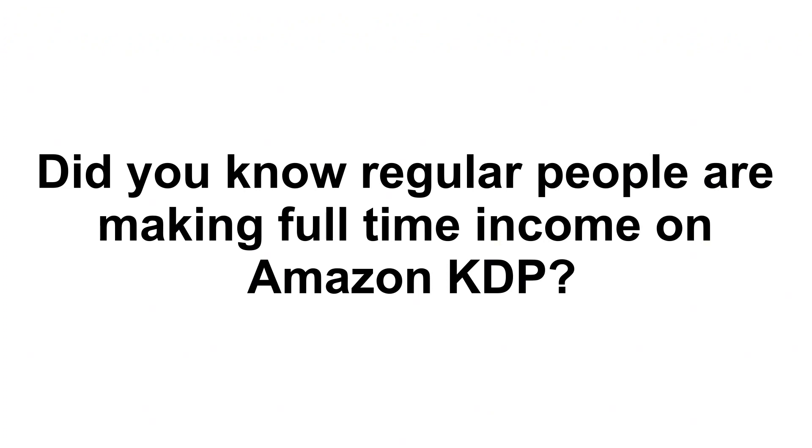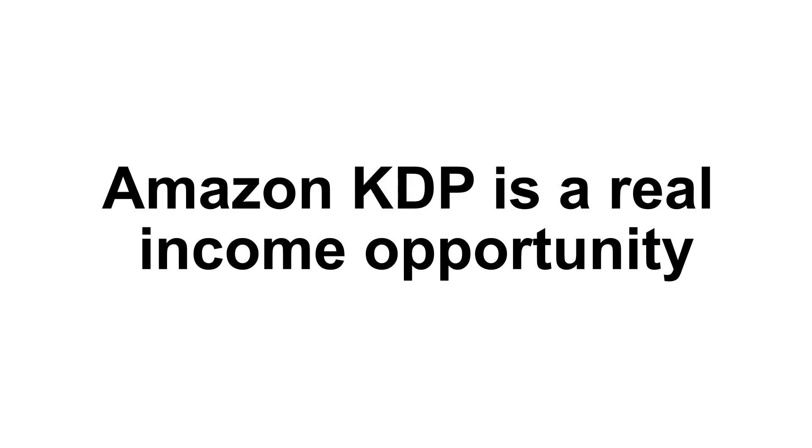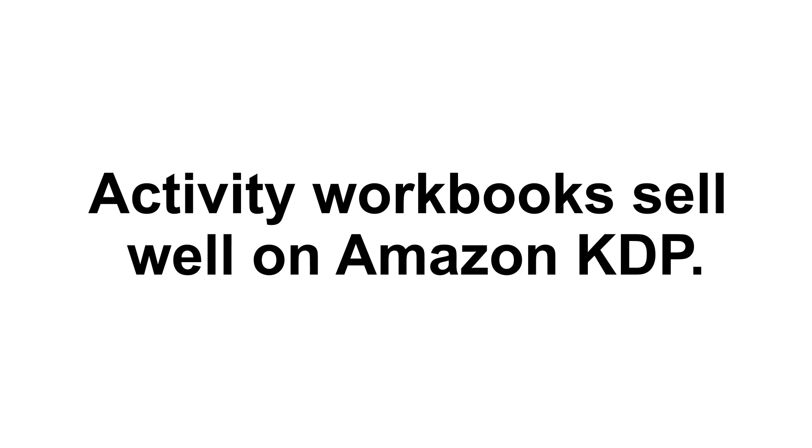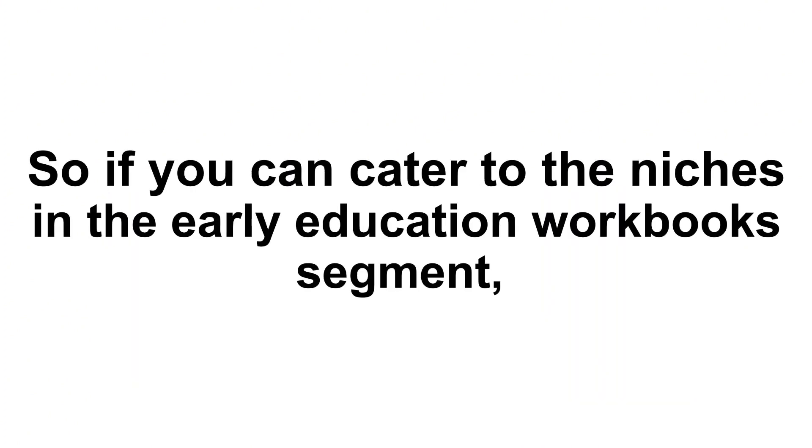Did you know regular people like you and me are making full-time monthly income working from home on Amazon KDP? They're leveraging the power of the most trusted and largest e-commerce brand there is. Amazon KDP is a real income opportunity available to us right now, and given the current consumer shift towards buying online, this trend is only going to get stronger. One of the biggest in-demand categories of books on Amazon KDP are kids' early education workbooks — a segment with a passionate following that will continue to buy from you as long as you provide premium quality. Riches are in the niches, so catering to early education workbook niches can help you build a greater brand and grow your KDP business much faster.